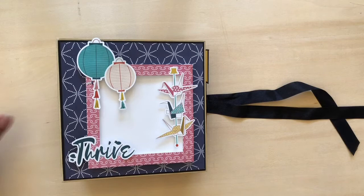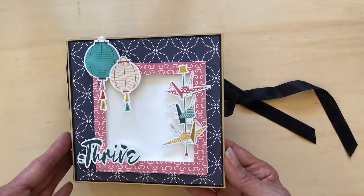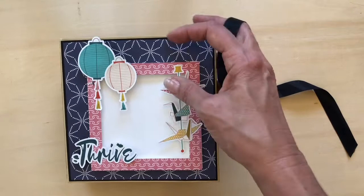Hi everyone, it's Daphne from Scrap and Create. Today I'm going to walk you through a little mini album I just completed using PhotoPlay paper crane paper. Throughout the book you'll see extensive use of die-cut stickers and some of the ephemera that comes as part of the complete collection. This is a fun set of papers to work with — very vibrant, very youthful.